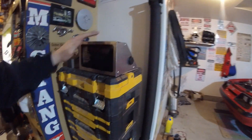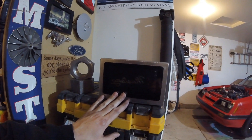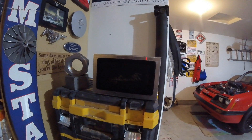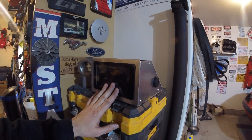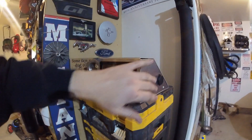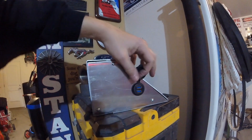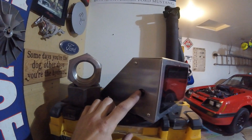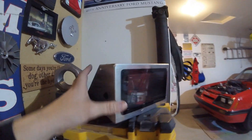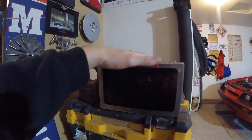Hey guys, thanks for being here, welcome to the channel. Today it is time for my dash to get into the car. I'm calling it the BMF dash because there's a few things I did with this that are a little different. This is an in-dash setup that's going to communicate with my MegaSquirt. There's some goodies inside — got an external USB port on the side, and on the other side I've got an on/off switch, all built into this lovely case.